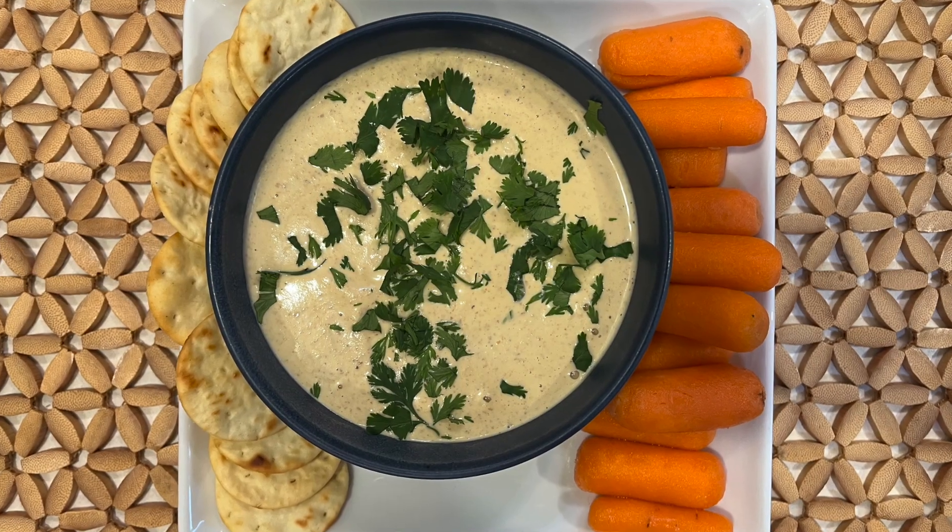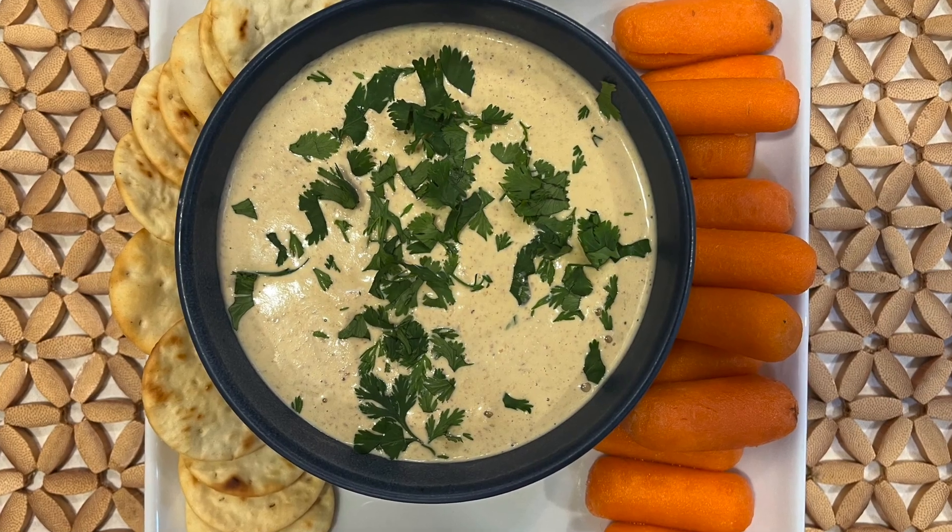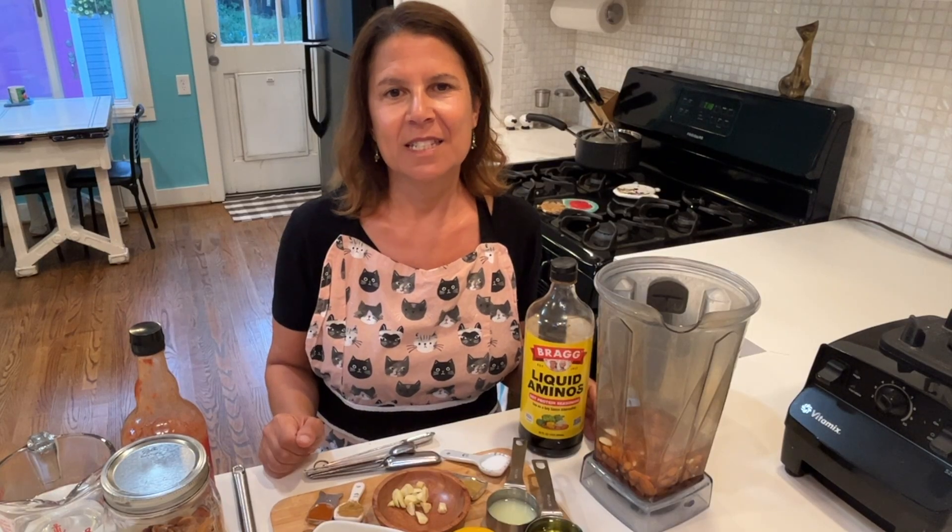Hey everyone, today we're making Bob's Awesome Sauce. This super easy gluten-free and vegan snack can be whipped up in minutes. It's named after my husband Bob because he's the one who usually makes it. Whenever we serve it to guests, it is devoured in minutes.